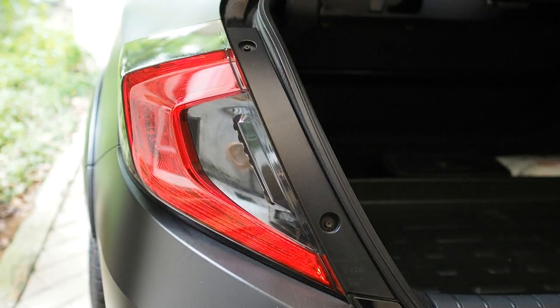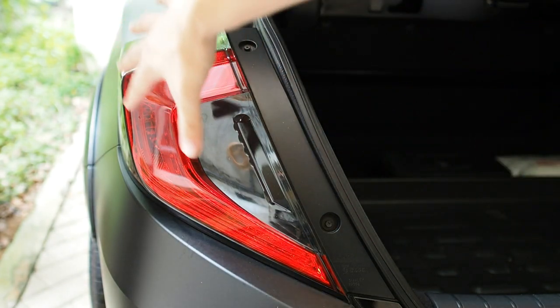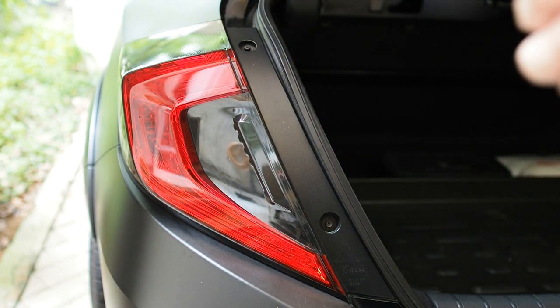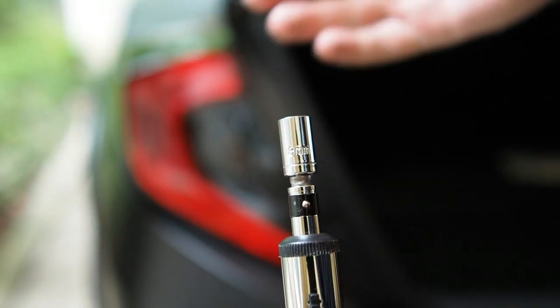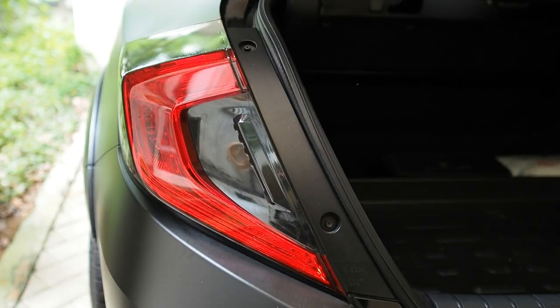So let's get into the removal of the tail lamp. In order to remove the tail lamp, there are two screws — one on the top and one on the bottom — and then it just slides out, and there are clips inside. You do have to make sure that you do not break them. These screws are Phillips, or you can use a size 8 as well. So this is a size 8 head, and I prefer to use a size 8 because it will not slip as compared to a Phillips head. So let's quickly undo these two screws.